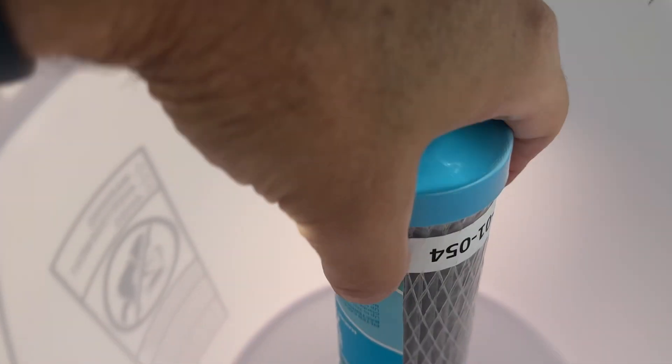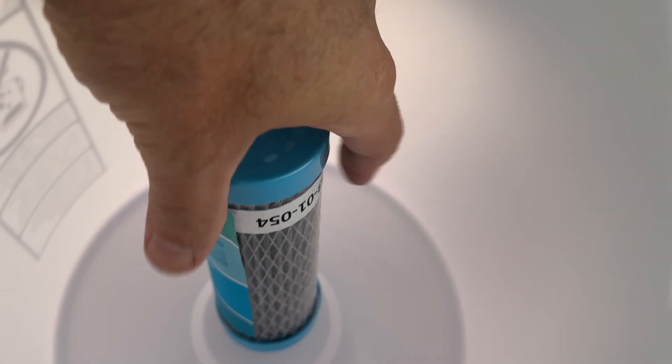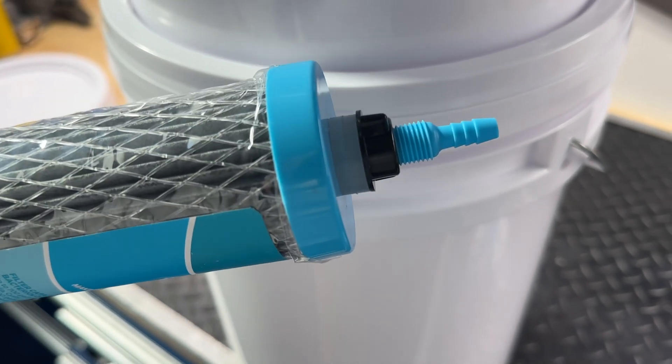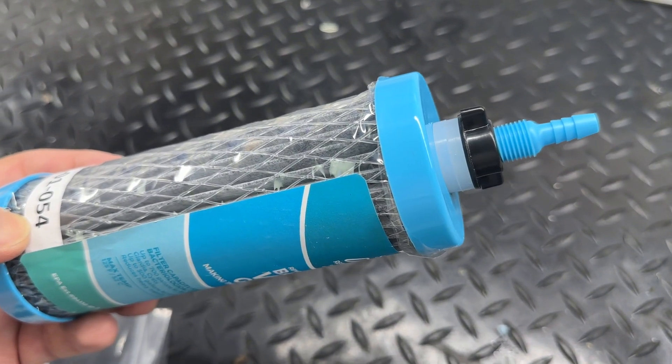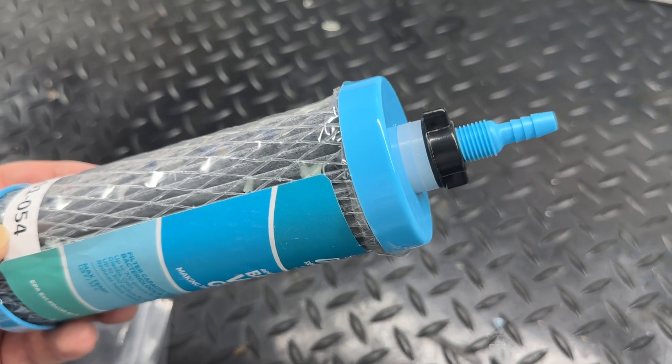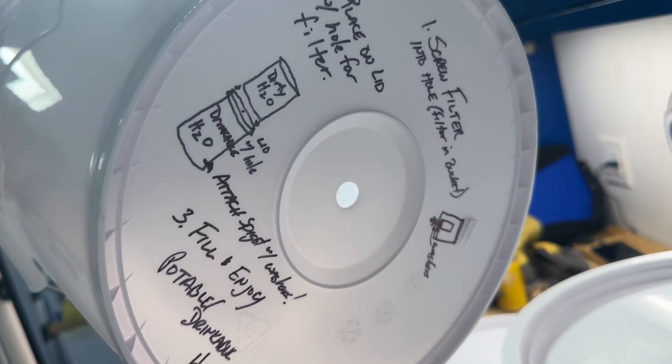This filter just goes right in the top, into the set hole, and you'll screw on the fasteners here. You've got two silicone washers — one goes inside the bucket and then the second one goes outside the bucket, and then tighten up the nut, which will obviously be on the outside here.